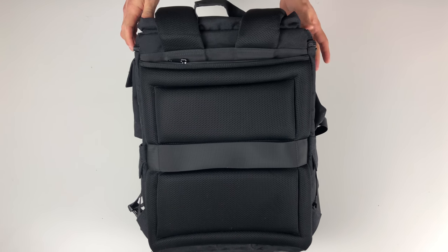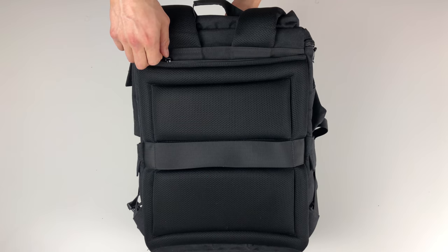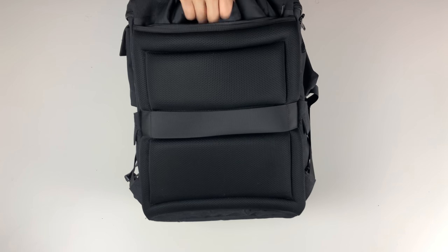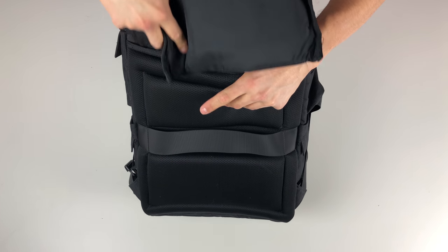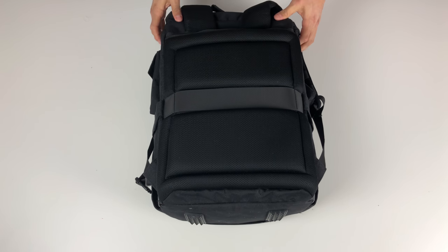The final thing we'll find on the back of this backpack is the laptop pocket. I'm pretty happy with it — it's a dedicated sleeve which is padded and very soft on the inside, and it's perfect for a 15-inch laptop.